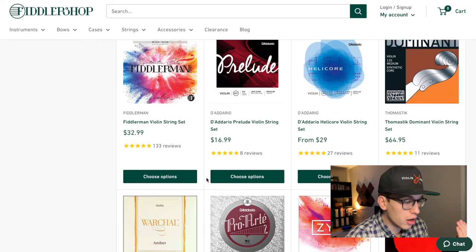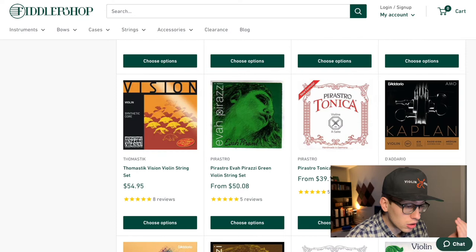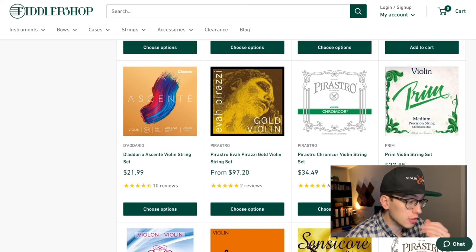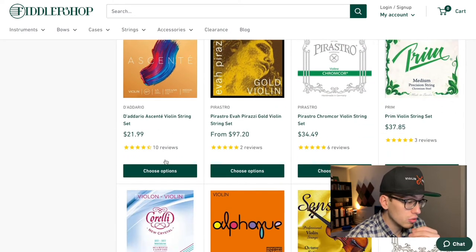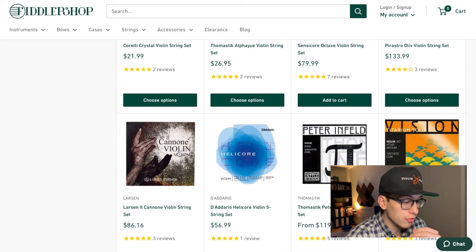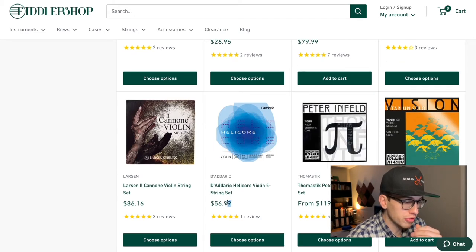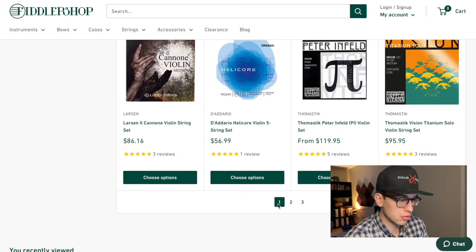So the D'Addario Prelude, Helicore, Pro Arte, the Tonicas, the D'Addario Ascente, the Corelli Crystals, and the Helicore — although that one is a 5-string set, which is why it's a bit more expensive at $56.99. Those strings are meant for 5-string violins, especially electric violins. So keep that in mind as you're searching around.